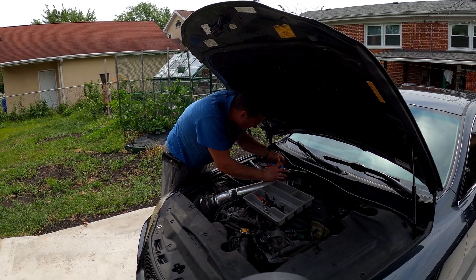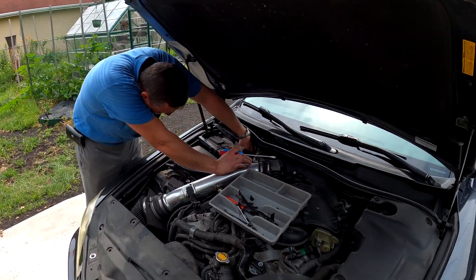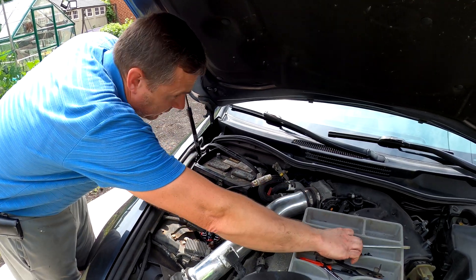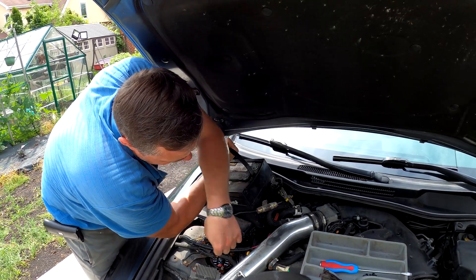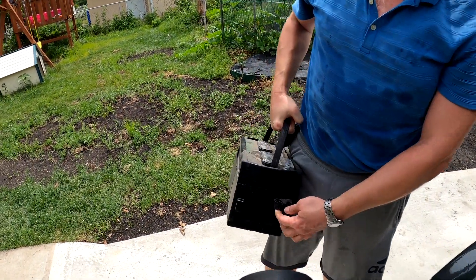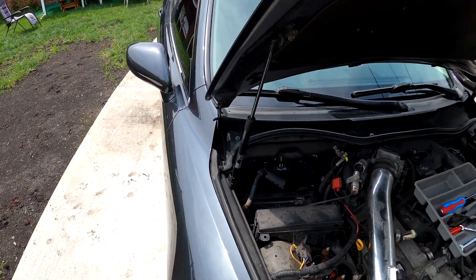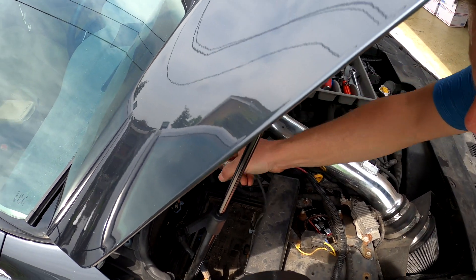I got to remove these two clips which were holding the electrical harness. Once I pull it out I'll show you where they're at. Let me lift it up — here's the harness. That's what was holding it. Battery is out so you're gonna have more room now.